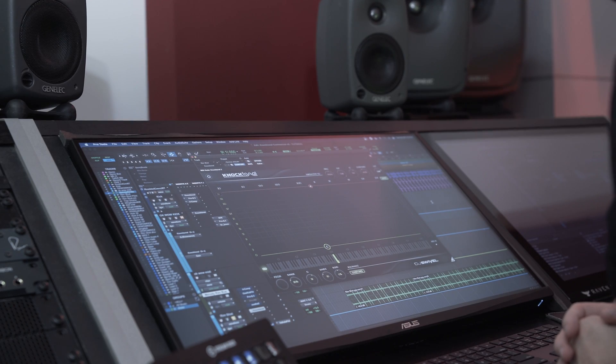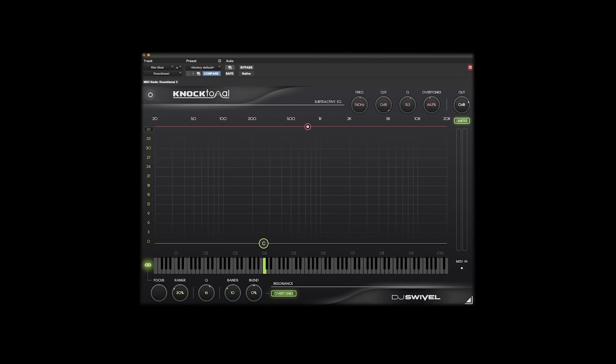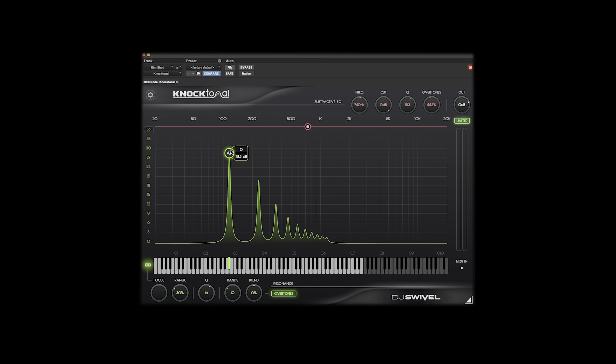Now let's talk about the resonance EQ built into Noctonal. This is where the plugin really shines. It allows you to select a note and push the resonances as well as the harmonics to enhance the musicality of any drum sound. There are a few ways to select the note. The first way is by using the keyboard at the bottom of the plugin — if we want to enhance C3, we simply click C3 and the note bubble will jump over. You can also simply drag and move the note bubble, just like with the subtractive EQ. In this case, we're going to land on C.